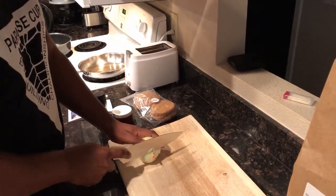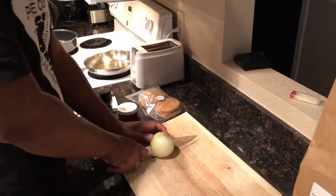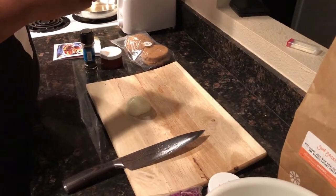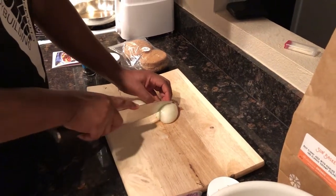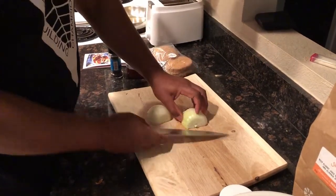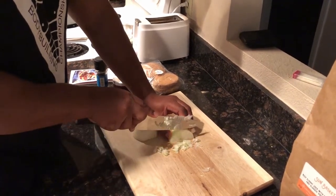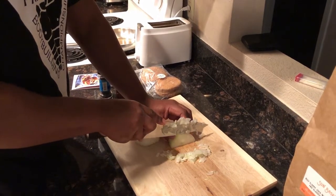You get a different kind of result depending on what you decide to use for toasting the buns. All right, starting this onion — simple, simple, simple recipe. He's cutting the onions really finely because he likes really small onions, and then we'll toss those in the skillet.